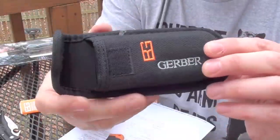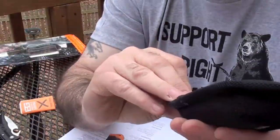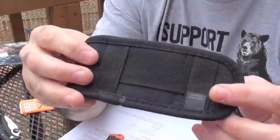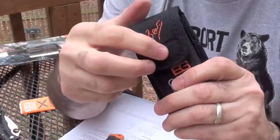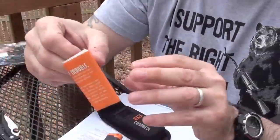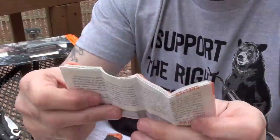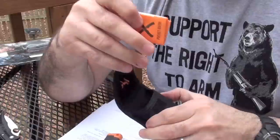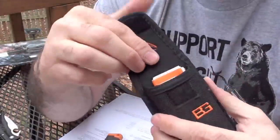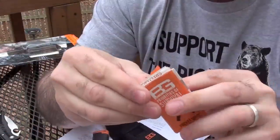Here is the sheath. It appears to be made out of almost like a ballistic nylon. You can mount it both horizontal or vertically onto your belt, and it has a Velcro cover. They added a little extra slot so you can put the survival guide in a special compartment right here inside the sheath.